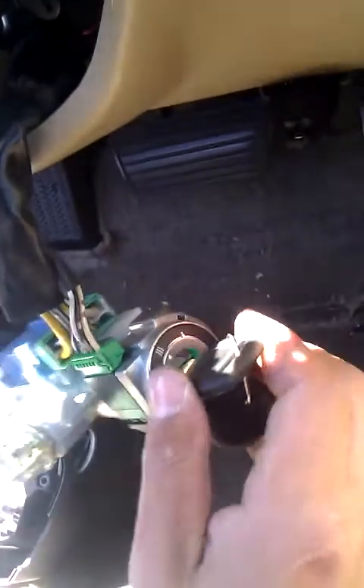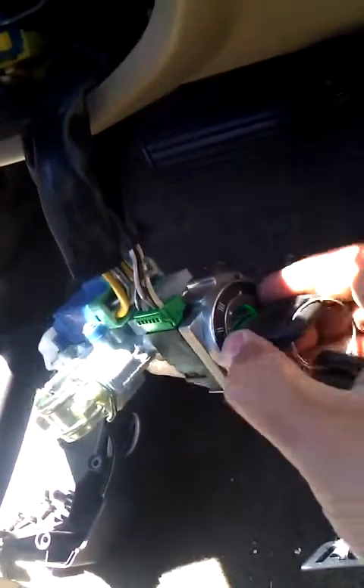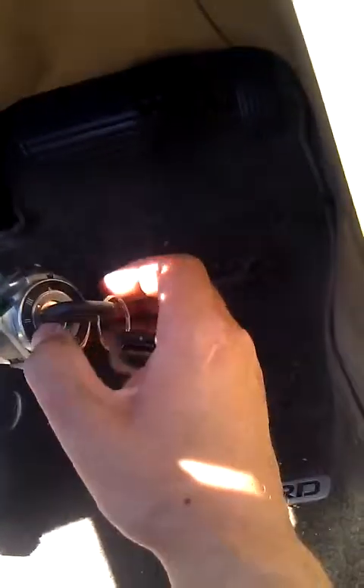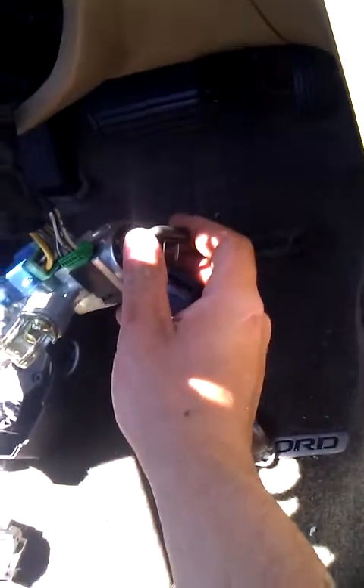The important thing here is our key assembly is lighting up with an LED green light. The key indicator is working and we hear it beeping away. It changes tone — that's the accessories. The air conditioner is working nicely and everything's lighting up on the dash. Now we're going to switch it over and try to start this vehicle.